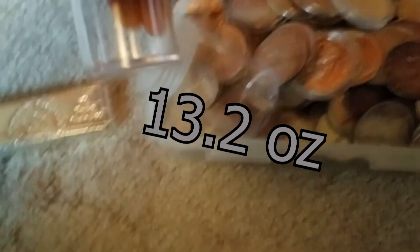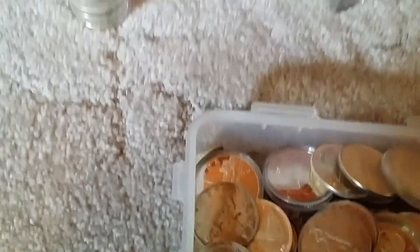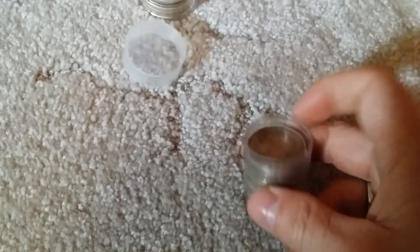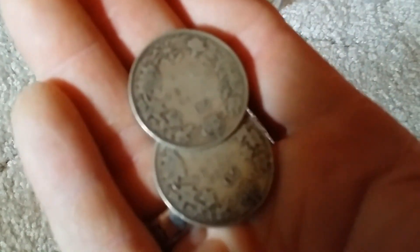I've got two more to do the rest. And I've also got my 50-cent pieces, which are my sterling silver. These are really what I want to keep.